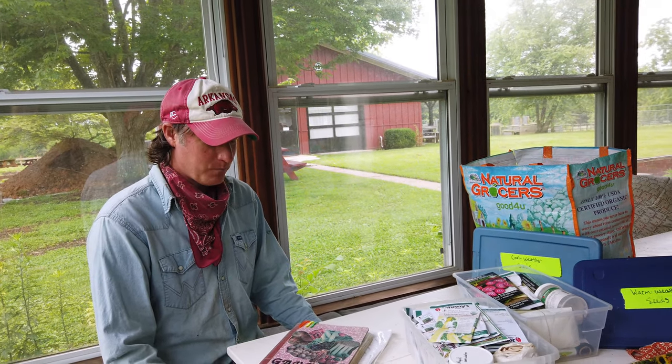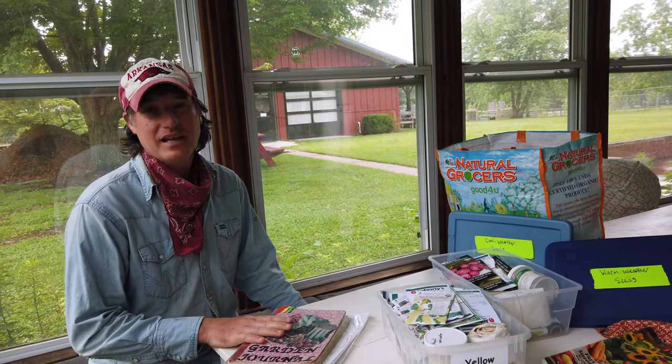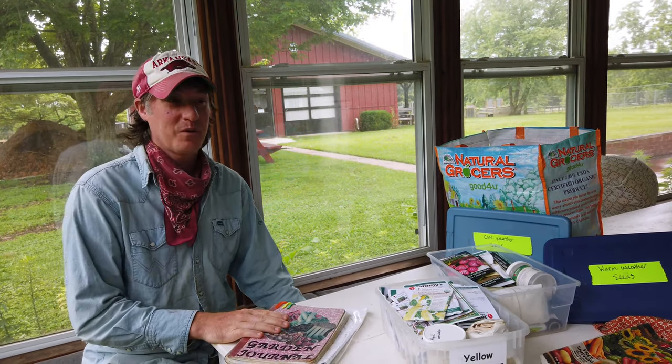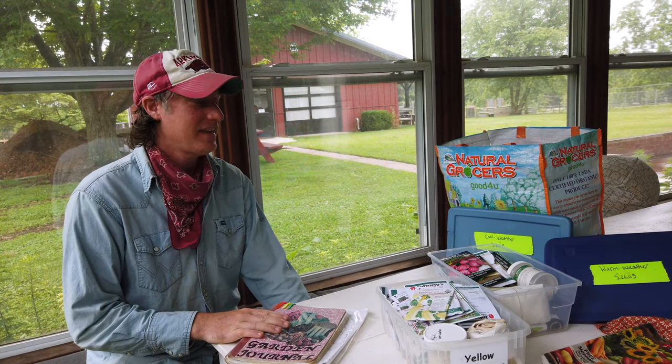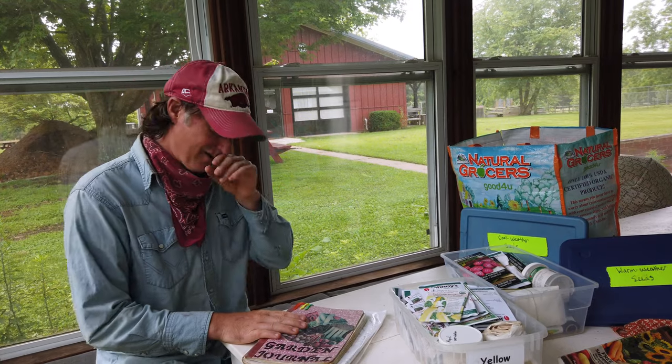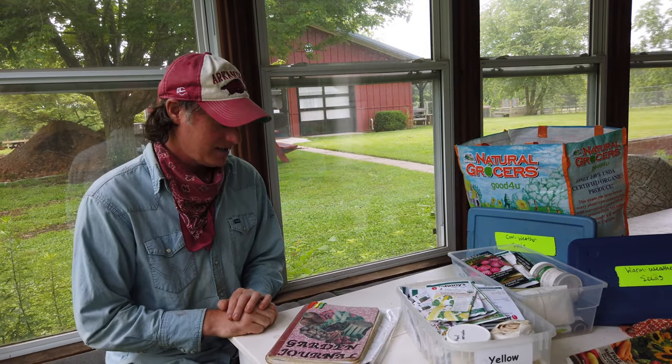Hi everybody, it's Kale from the Appleseeds Teaching Farm again. I wanted to talk to you today about one of the keys to success in your garden, and that is planning. I take pride in my garden planning — it's a huge part of what I do. I think it's 90% of what I do, planning all through the winter, throughout the spring, before I start putting any seeds in the ground. We're thinking about what we want to plant, where we want to plant things.